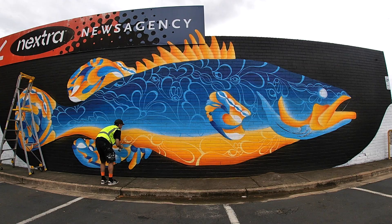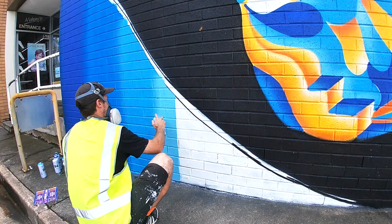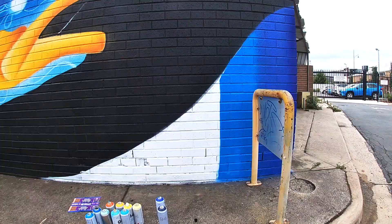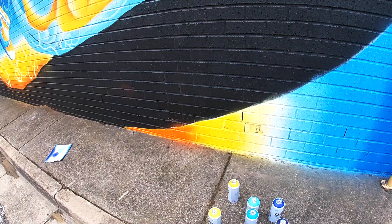For these color fades I changed the cap — originally I had a really thin cap on top but I changed it over to something a little bit bigger. They're called New York fats and they're a really nice, well-controlled fat cap. They're good for these large areas where you have to use higher pressure to create that gradient.